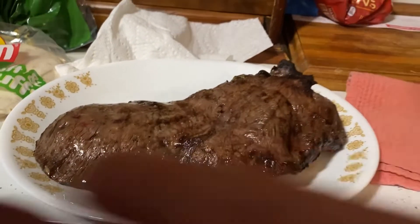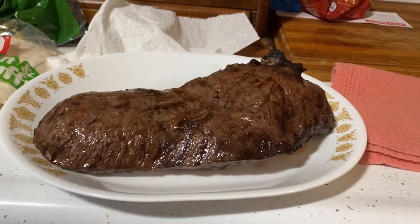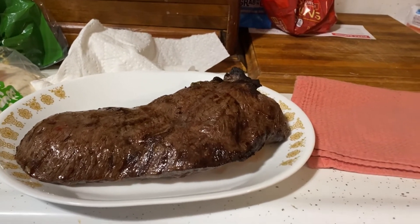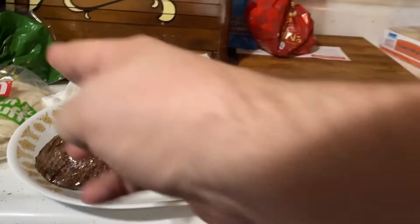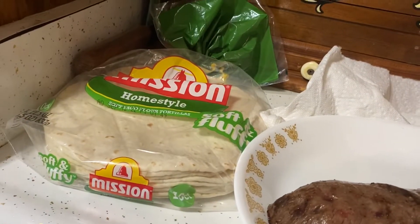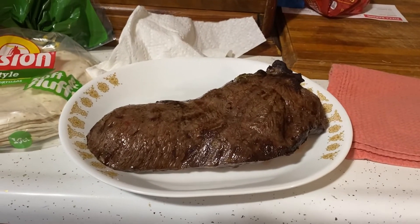Alright, and there we go — it's our finished product of carne asada! My first ever attempt at it. I think it smells really good in the house right now and I can't wait to give it a try. First we're going to let it rest for ten minutes, then we're going to slice against the grain. We've got some tortillas there and it's going to be pretty darn good, I'll tell you what. I'll be back with the taste test.